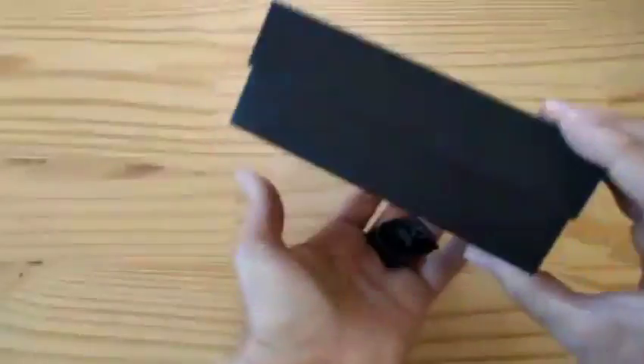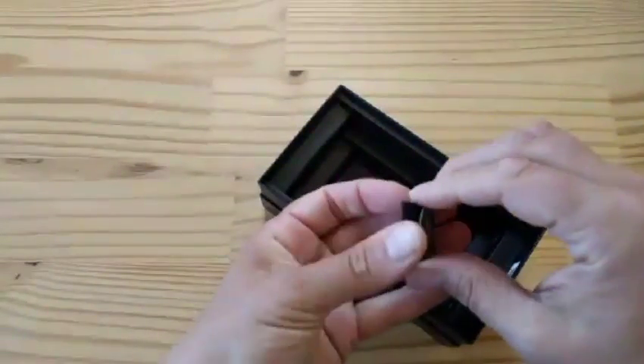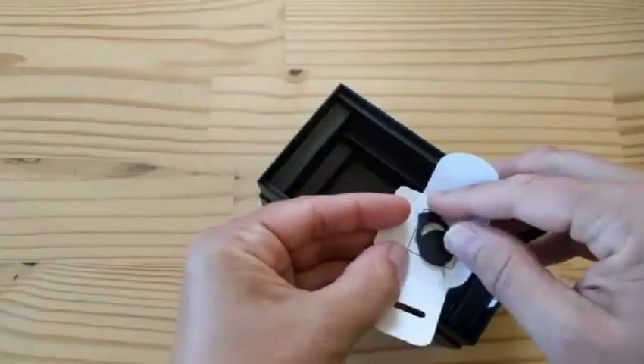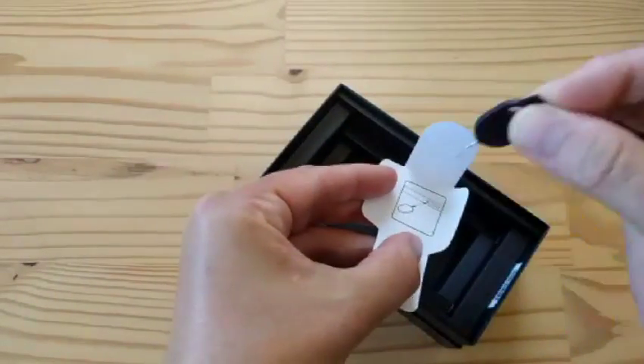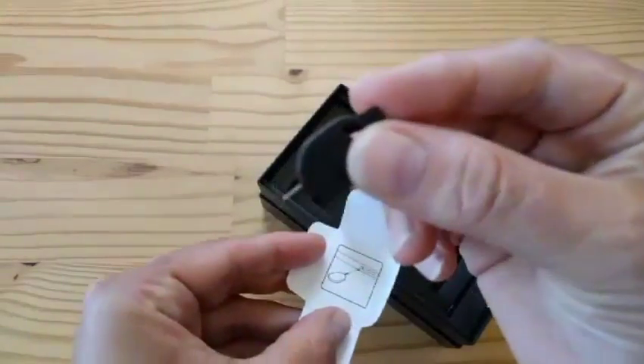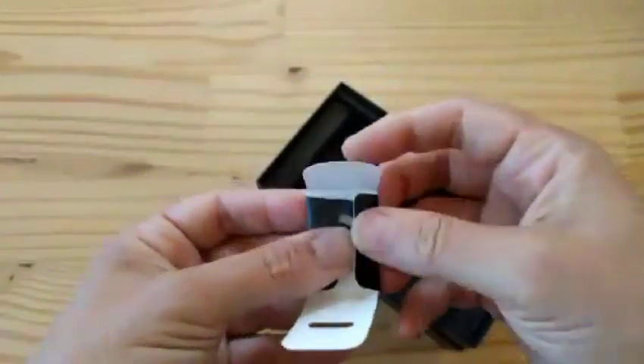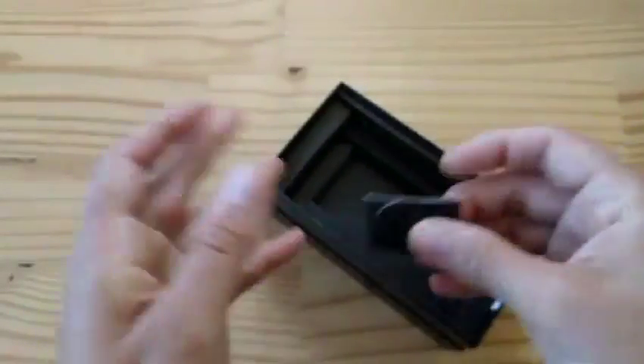What else is in the box? We've got a SIM removal tool — stab, stab, stab, stab. There it is, guys. The SIM removal tool. So that's one phone — holy crap. We have one more.